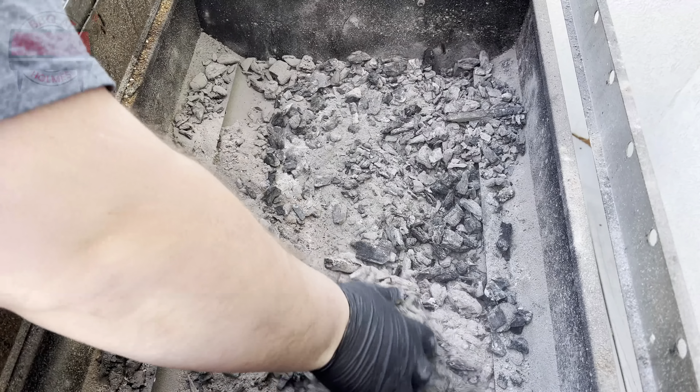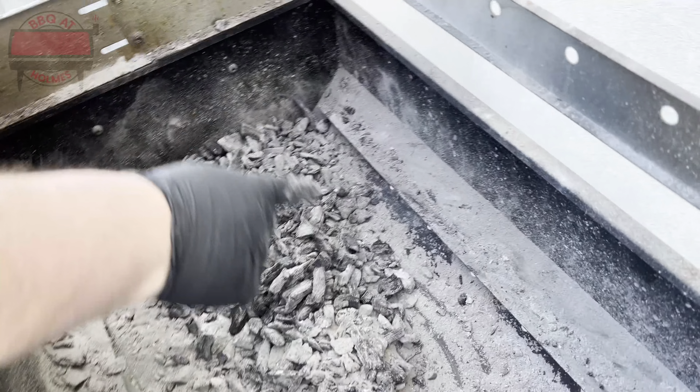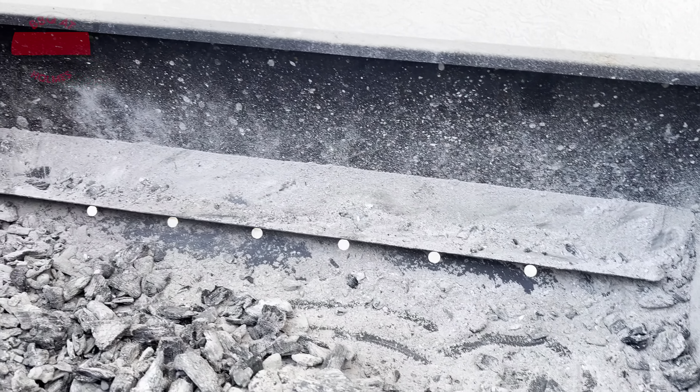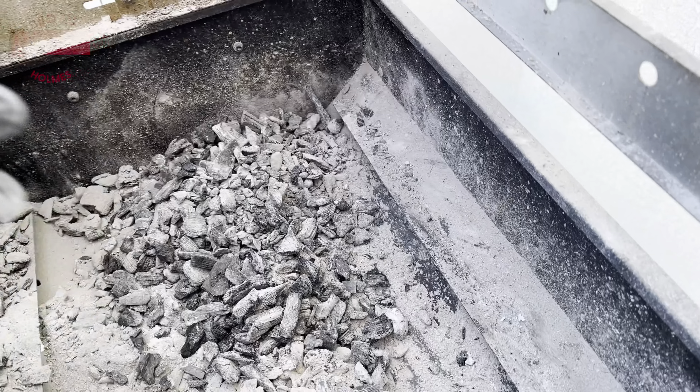Now I'm going to sweep everything into the middle here. There are some air holes right here for airflow underneath — I want to get it away from there so it doesn't make a mess on the floor. I'll push it all into the middle, sweep it up, and then vacuum it out.